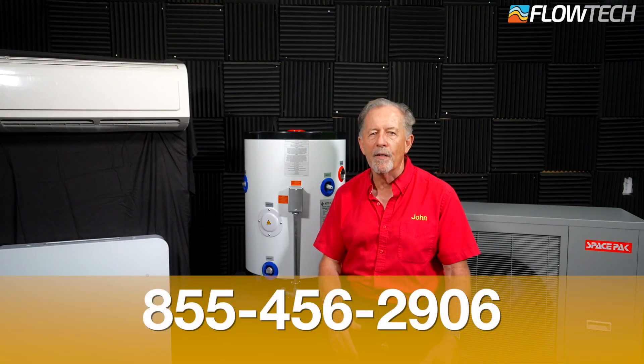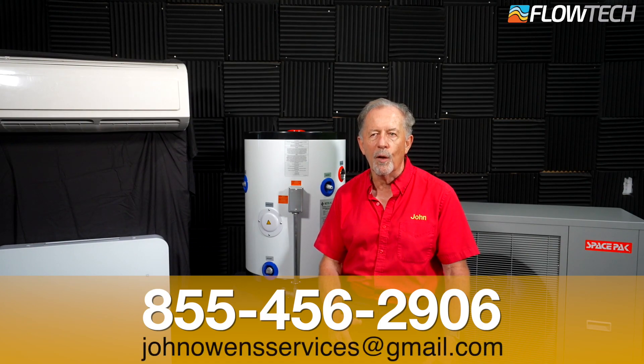If you have any questions or require an estimate, give us a call at 855-456-2906 or email us at johnowenservices@gmail.com.